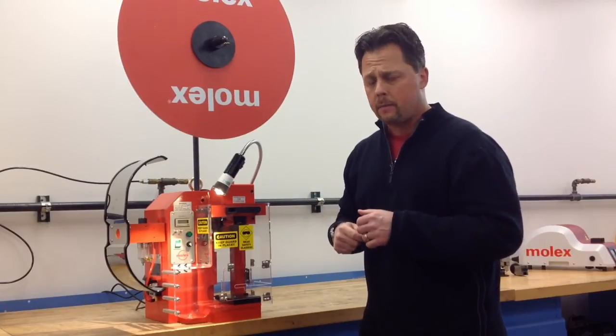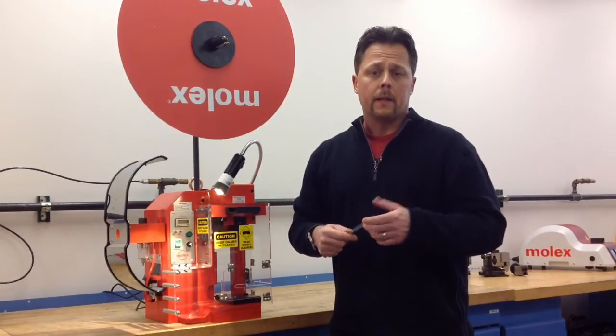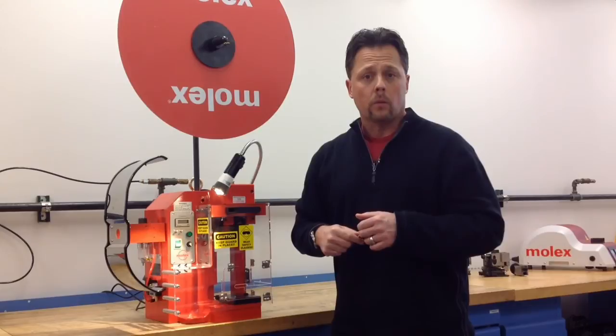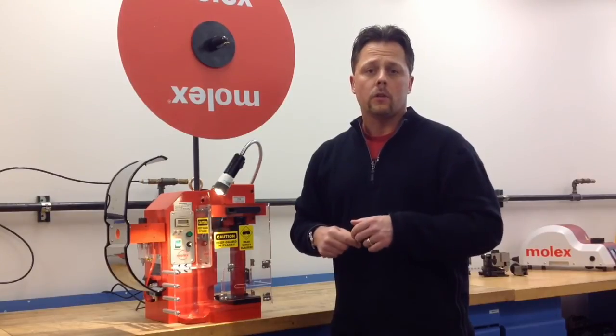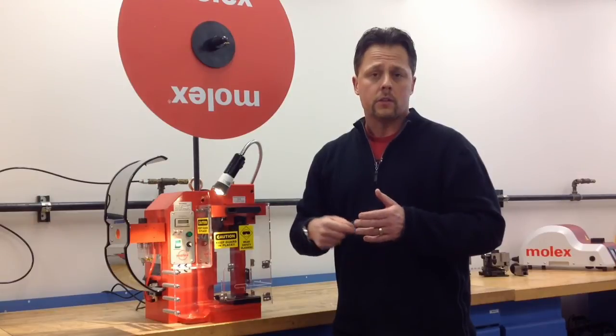So it's a very safe machine. The machine also comes in two variations: 110 and 220. It is stocked globally around the world by our distribution network, so it should be readily available for your needs and off the shelf in your locale.